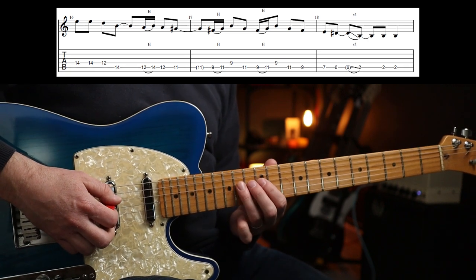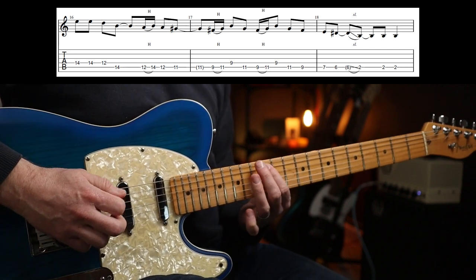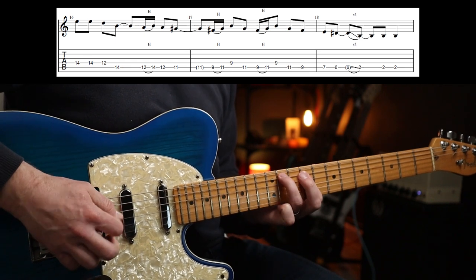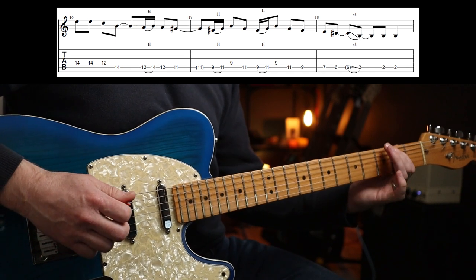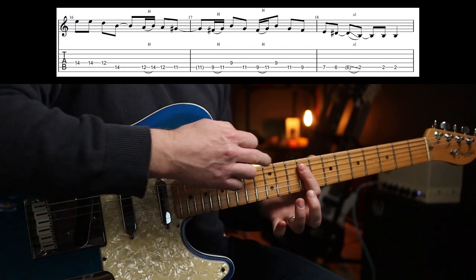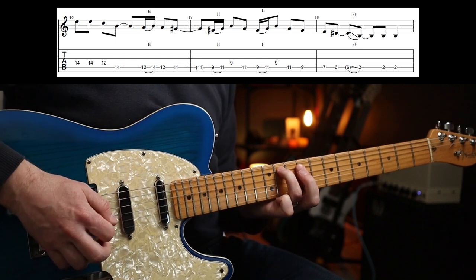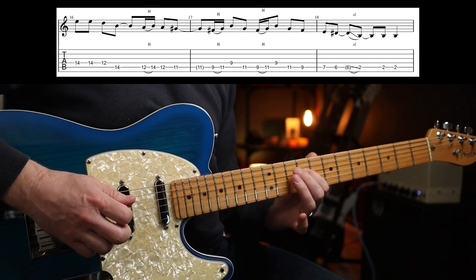So that first bar — two three four. That hangs into the next bar actually. And that is just ninth fret to the 11th on the A. For this next part, cover the A and the D string on the ninth fret with your first finger, because you want it to ring out a little bit — hear that note ringing out.